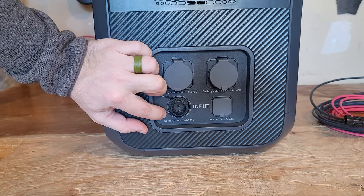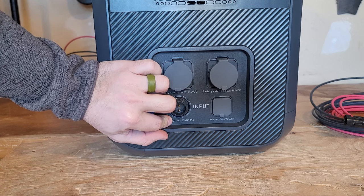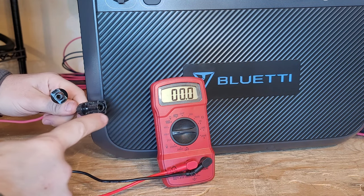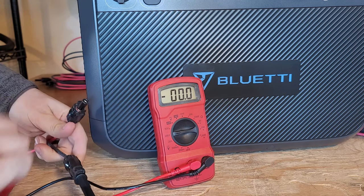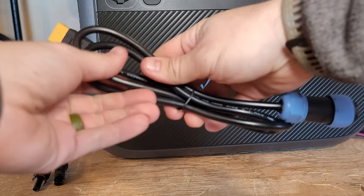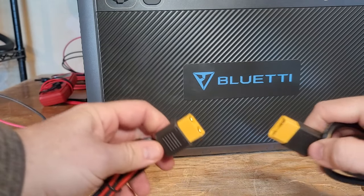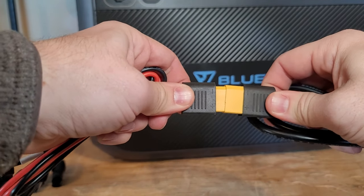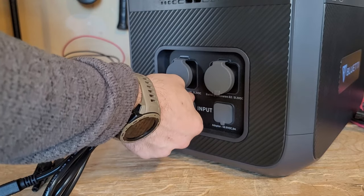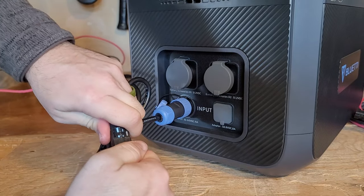Bluetti has listed both the voltage range — 10 to 145 volts — and the current range of 15 amps, which makes it much easier to understand how to properly connect solar panels to get max solar input. I have seven 200-watt panels connected for a total of 1,400 watts input. I check the voltage at 138.6 volts, which is well within the charge parameters. There are two solar pieces included: a two-pin to XT90 and an XT90 to MC4 adapter. I combine the XT90s and line up the notches to connect — you don't have to screw it in but I do anyway so it doesn't fall out — then connect the MC4 connectors.